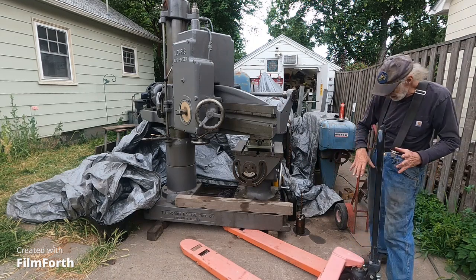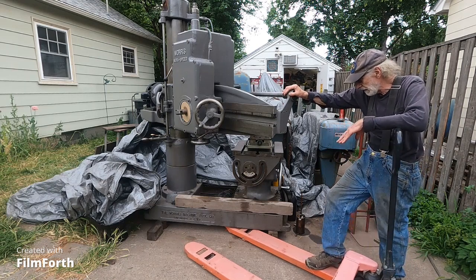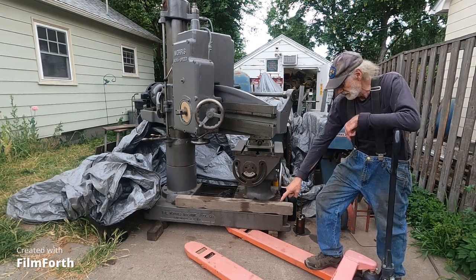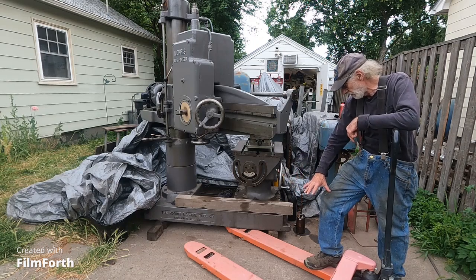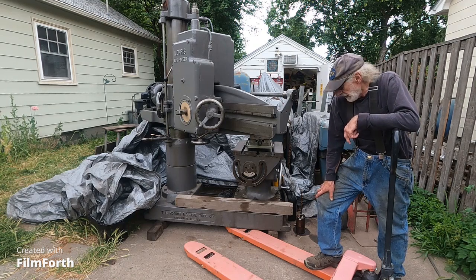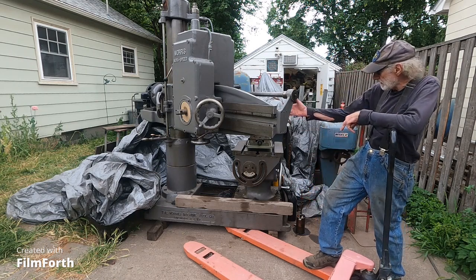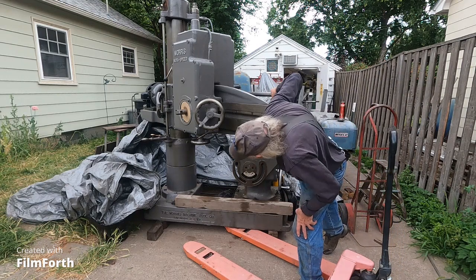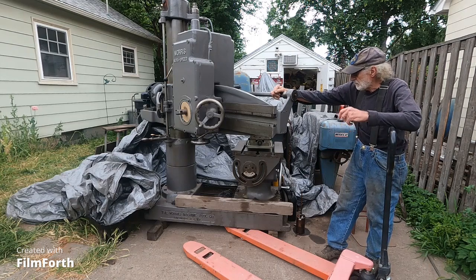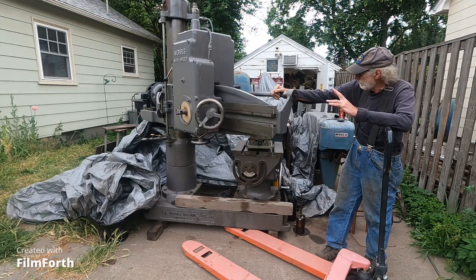I'm going to swing the base over a little bit here and it'll give me room to work with this jack. I'm going to build a wood cradle and bolt it to the pallet jack. I'll build some nuts on the outside and bolt these boards down, and I'll actually have some outriggers on it to keep it from tipping over. I'll toss a bunch of metal on the bottom, and I can lower this down — looks like six more inches. So I built this cradle to slide the head off.